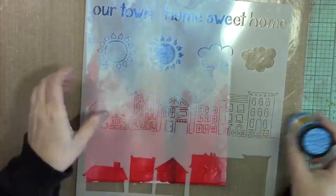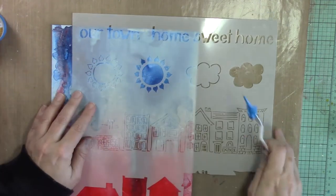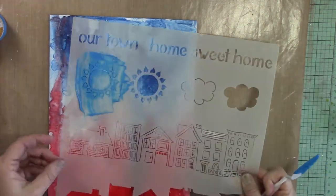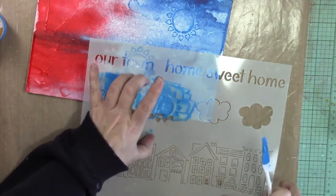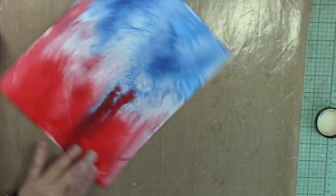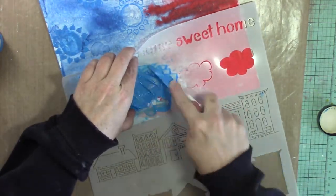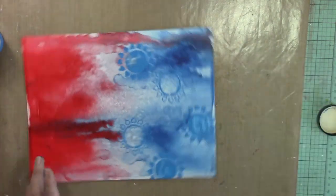I'm using a stencil from the limited edition kit along with the crackle medium from Viva, also from the limited edition kit. I'm going to use the two sun shapes that were on the 12 by 12 canvas, applying the crackle medium on top of the canvas using both the negative and the main shape of the sun, letting some of it go off the edge. From a flow standpoint, I had in mind where I wanted my photo and my title to be, so I'm figuring out where I want the sun shapes to sit on the canvas.